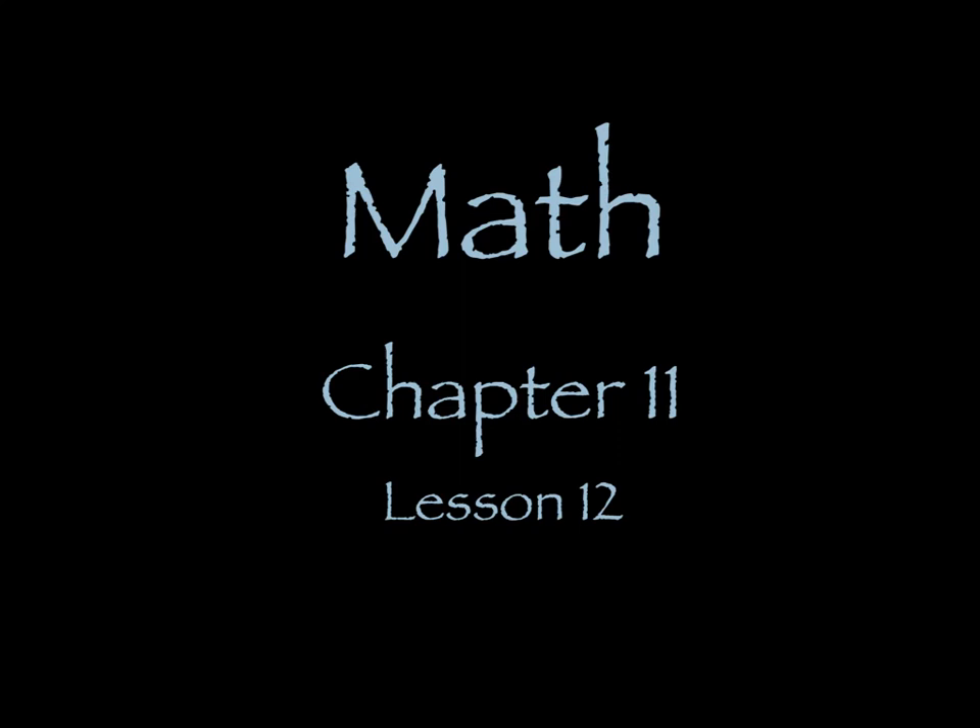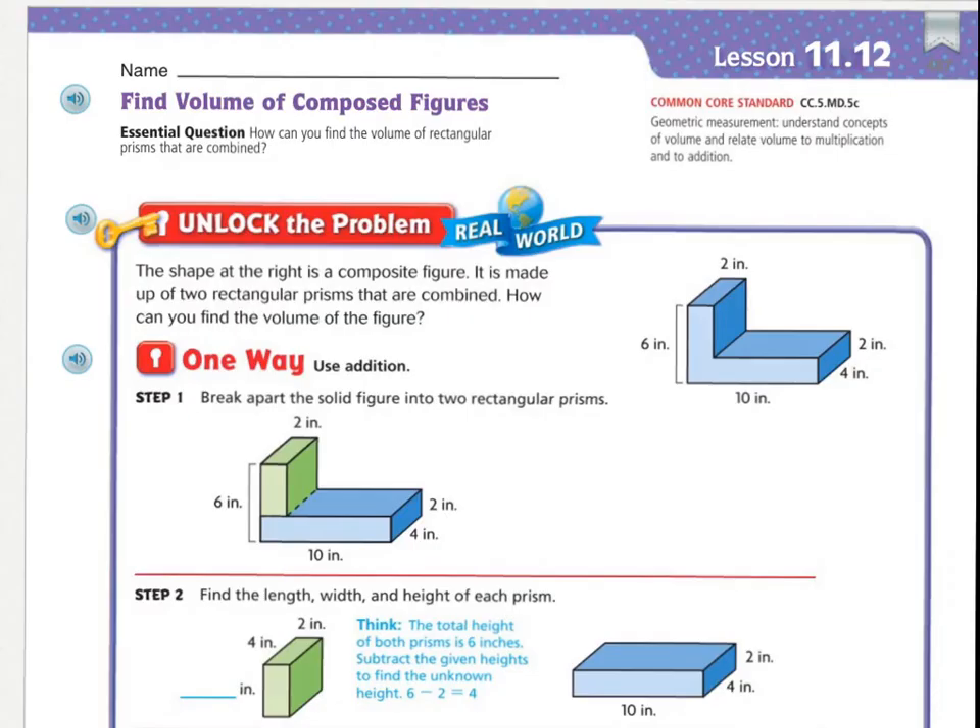Good morning. Today's lesson is chapter 11, lesson 12, the last one in our book. Our essential question today is: how can you find the volume of a rectangular prism that are combined? Let's unlock the problem.